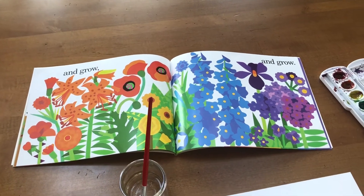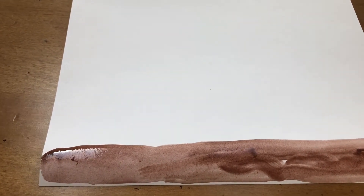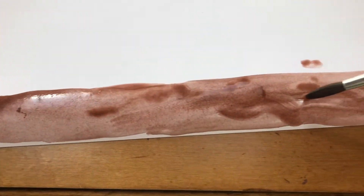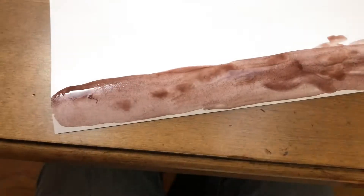All right, here we go. First I painted the dirt, or the soil, that my plants are going to grow out of. If you don't have paints, you could always do this with colored crayons too. That's the first part with watercolors.